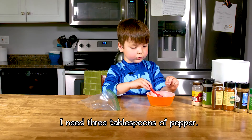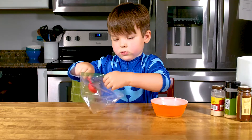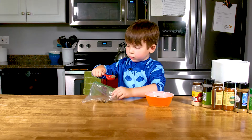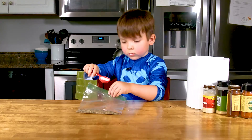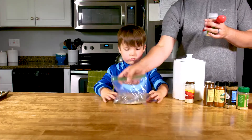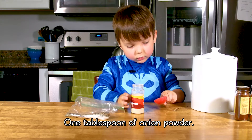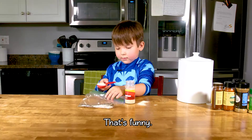Now I want to mix up the rub. I have three tablespoons of pepper — one, two, three. One tablespoon of sugar. It looks like brown snow. That's mixed. One teaspoon of onion powder. Oopsie! Oopsie! That's funny.